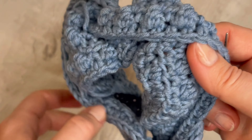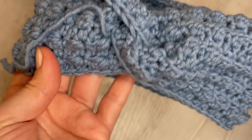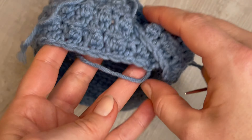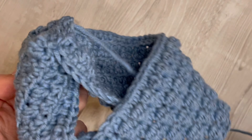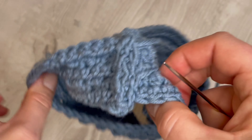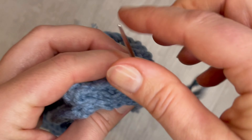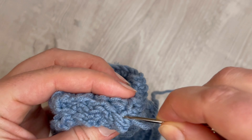And this is how it looks like. This is our twisted front part of the headband. Now just weave the tail inside the headband, and you also have to weave in the starting tail into the headband.